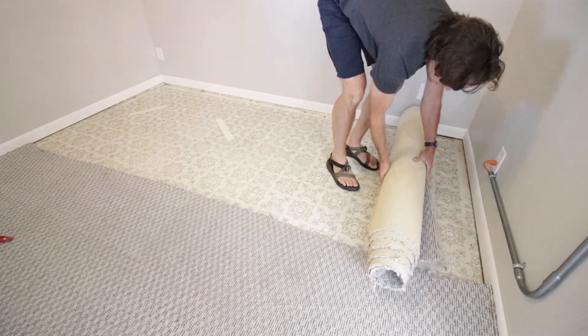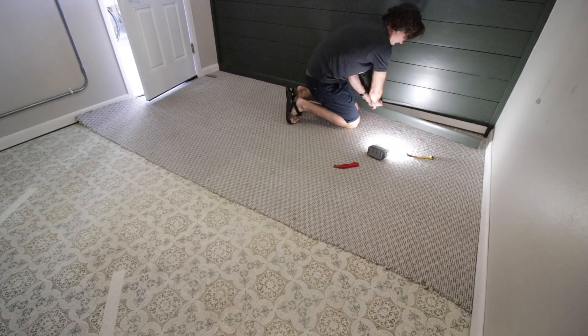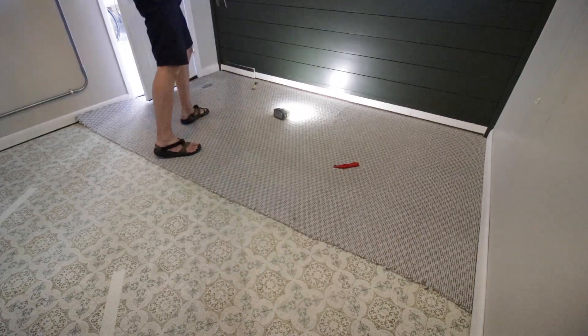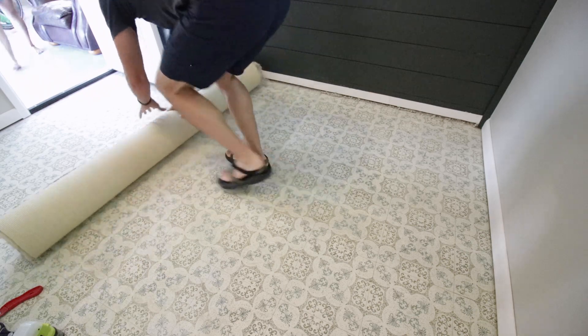I've got one side done and moving to the next. I need to take off the baseboard — I forgot to do that earlier — so I'm taking off the green one using an awesome pry bar, which I'll link to in the show notes below. Got that done, rolled up the rest of the carpet, and we are good to go. I'll also take off the baseboard around the other walls as well.